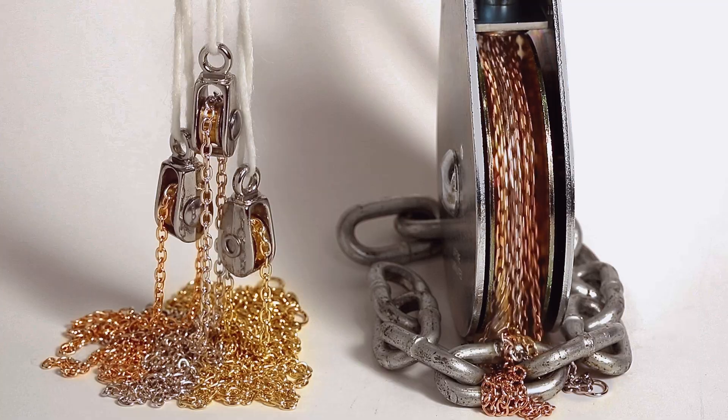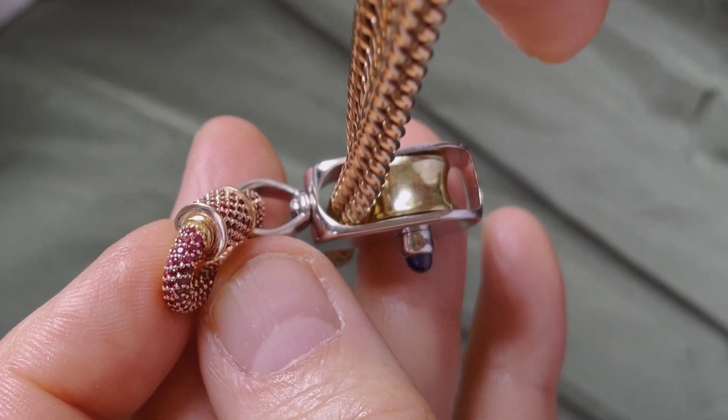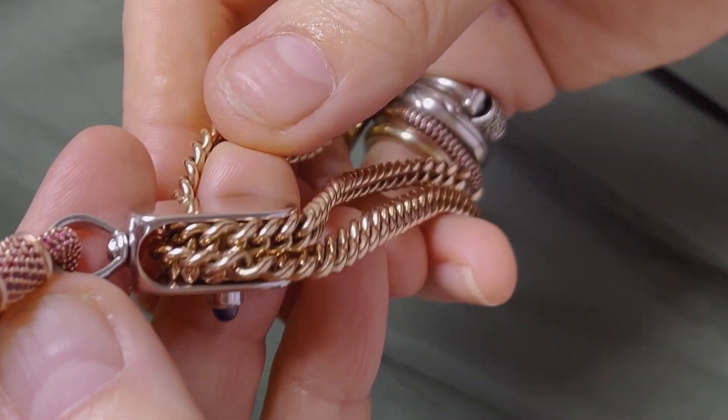I'm going to talk to you about the pulley. We were at a photo shoot and we were using pulleys to create a video with chains. And these are the actual pulleys that we used. I bought them at a hardware store. And watching the chains go over this pulley, I was like, wow.